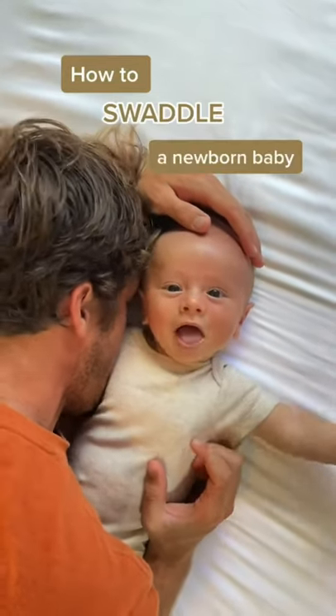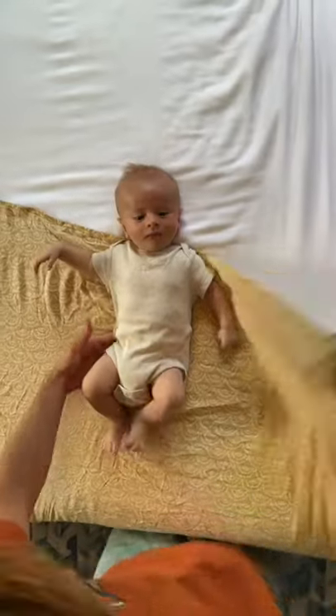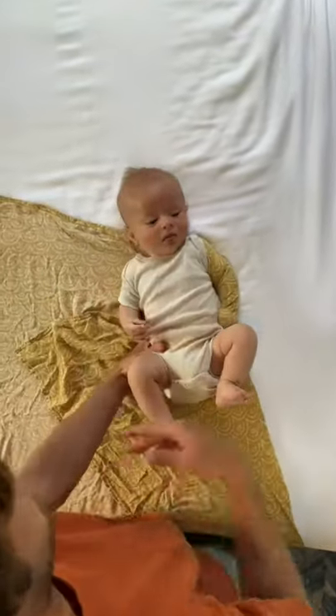Here's how you swaddle your baby so they stay nice and snug and don't break out. Start by laying your baby in the middle of the swaddle. Pull it across their chest, put it under their arm, and across their back.